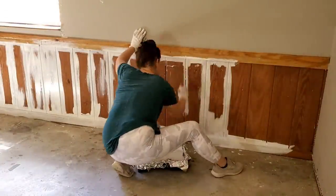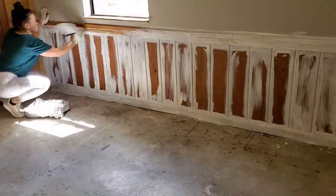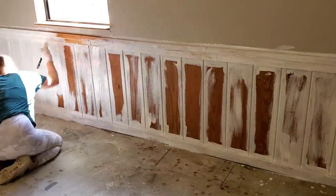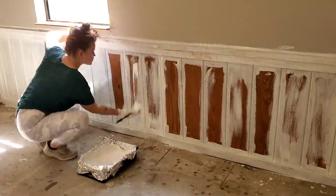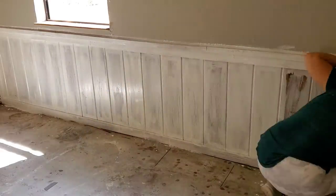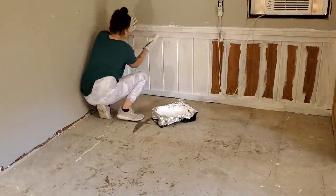Last week I left off with pulling up all the peel-and-stick tiles and then started priming the wood. Originally, I purchased the Kilz brand paint and primer mix, thinking it would kill any existing mold. There were a few boards with some super old water damage and I wanted to be safe and paint over it. The darker wood areas were really hard to tell if it was just stained wood or if it was mold.